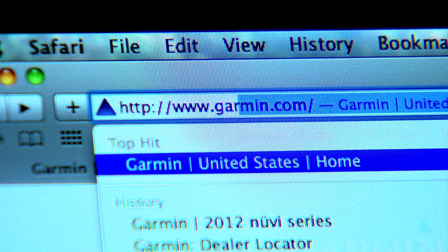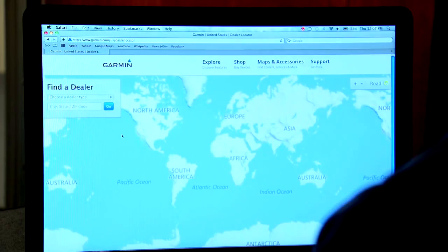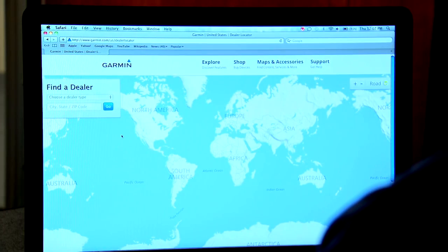No matter what mounting style you choose for your transducer, Garmin strongly recommends that you use an authorized Garmin dealer to do the installation. You can find authorized installers near you by clicking on Find a Store or Dealer at the bottom of Garmin's website and just typing in your zip code.